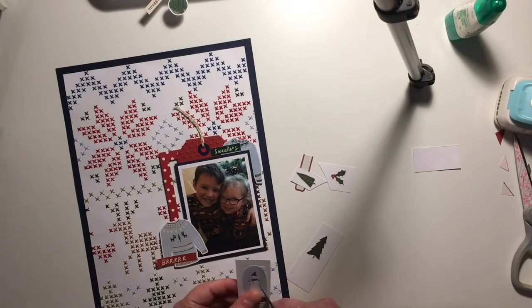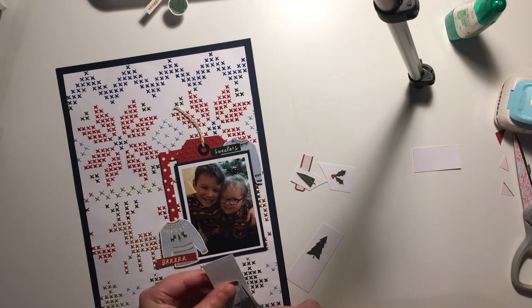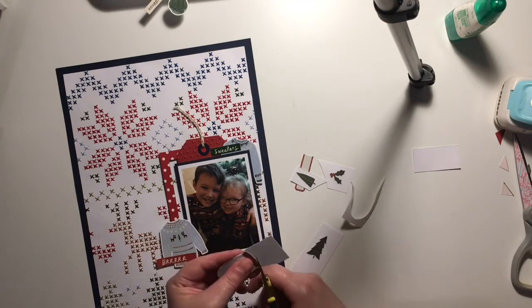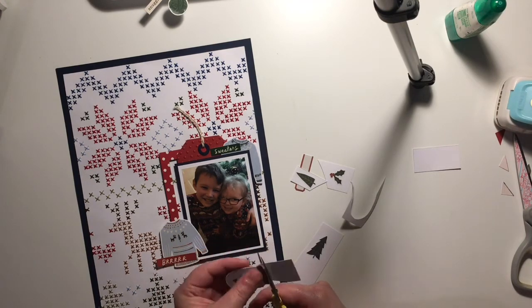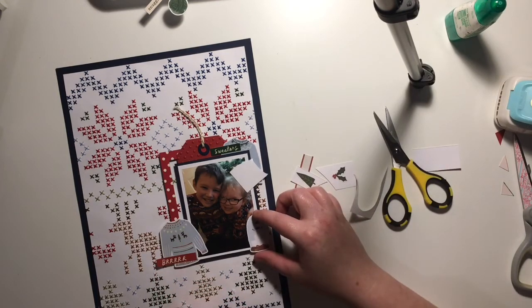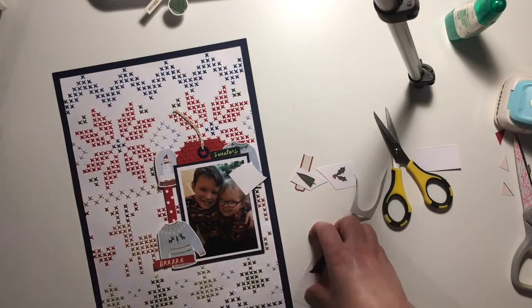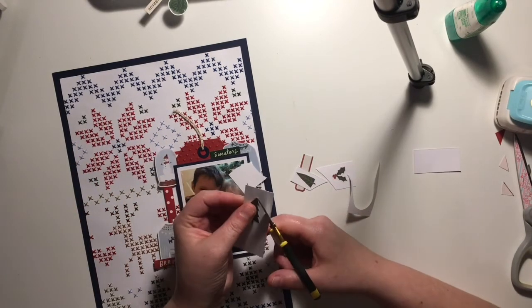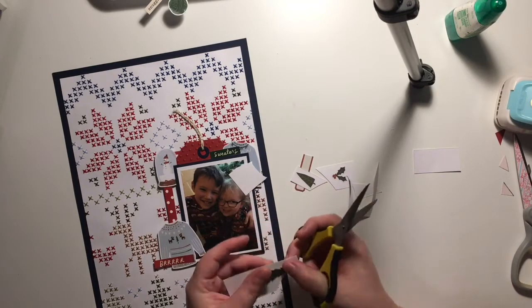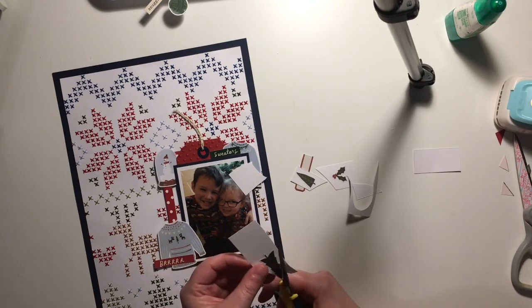Now I'm starting to bring in some embellishments. I've pulled out some Christmas jumpers from the kit — I haven't used any of these on a layout yet, so I was pleased to use two on this page. I've also got a little sticker at the top that says 'sweaters,' which really fits for a Christmas jumper day photo. I'm playing around with a little snow globe with a snowman in it, and I'm cutting out some trees from the sticker book add-on for the kit.